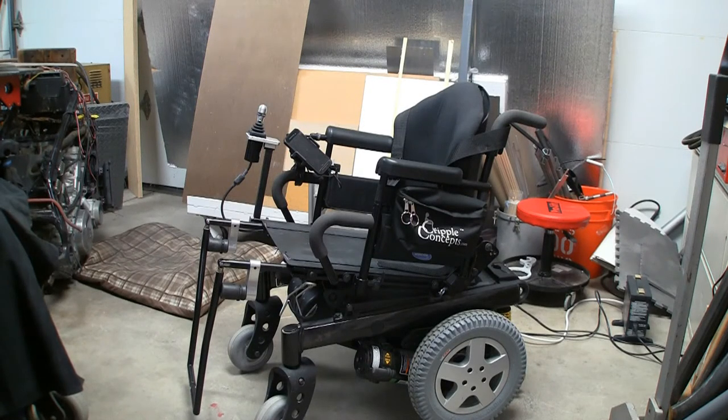Hey everybody, Josh with Cripple Concepts here. I'm bringing you the final version of my modified Invacare Torque SP power chair. In the last video — check out the card above — I talked about when I got this five months ago, about the changes I was going to make in the next week or two, and all the videos I was going to do about it.